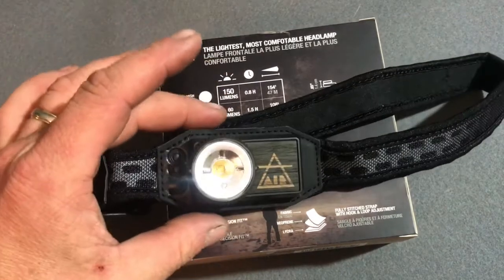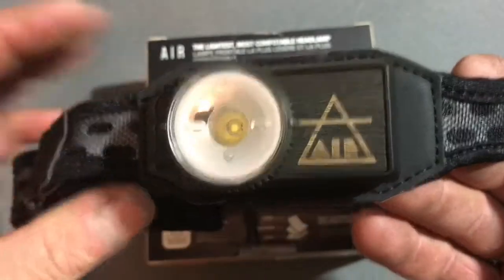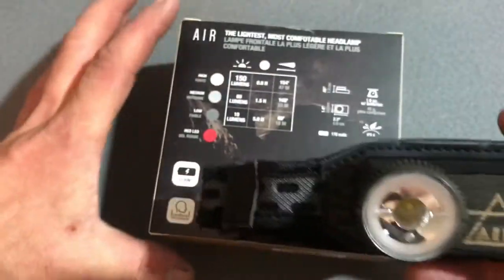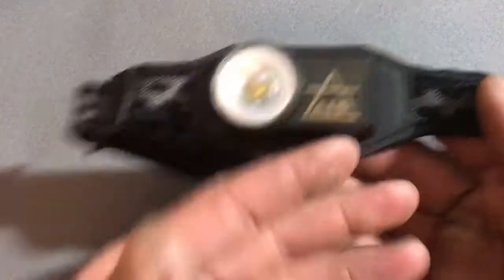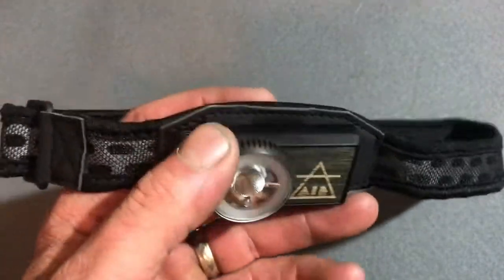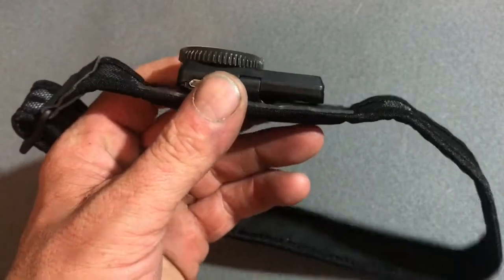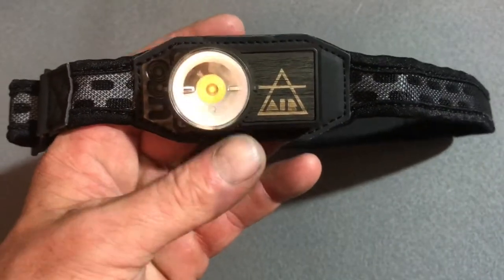Alright guys, as you see, today we will be looking at the new Yuko Air 150. This is an amazing headlamp. At the time of this video, which is October 20th of 2017, it is the lightest and thinnest headlamp on the market. That is impressive.